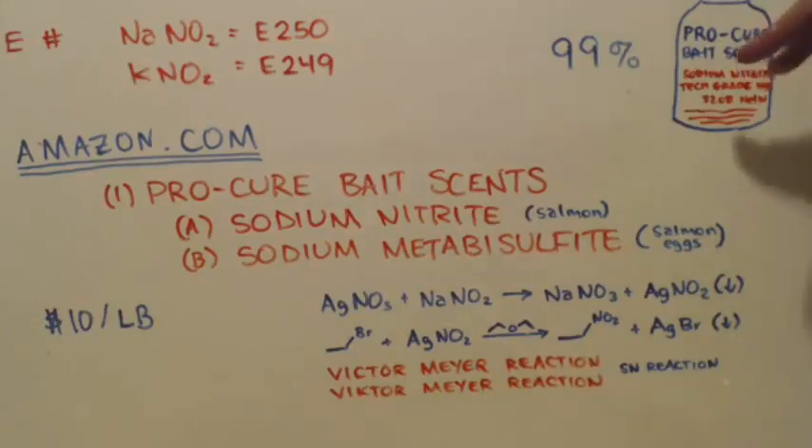You can buy this from other places — go on Amazon, eBay, or whatever — and just get it from what looks like a chemical supply company. As long as you don't buy 100 pounds of it, nobody will bat an eye, because they'll think you're using it for preserving meat. With Procure BaitSense packaging, it doesn't look chemical at all — it looks like food stuff. No one is definitely going to bat an eye with this.